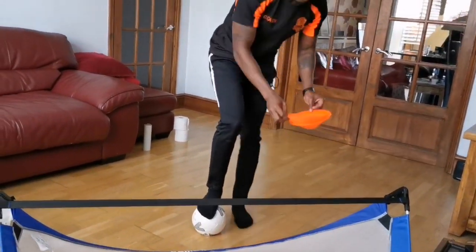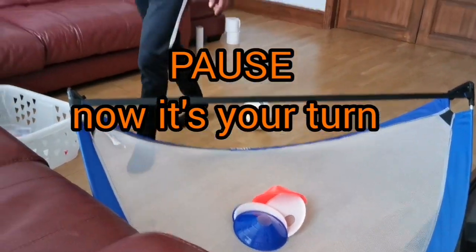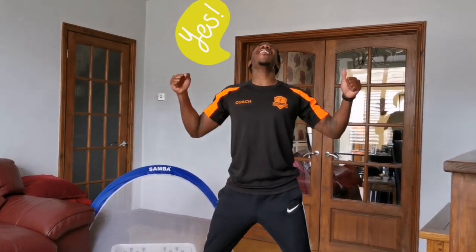We've tidied it up, which is great! Can you give me a big fist bump? All right, the next bit is my favourite bit — we're going to be building our rockets! Yes!